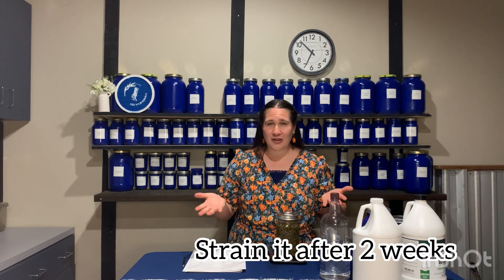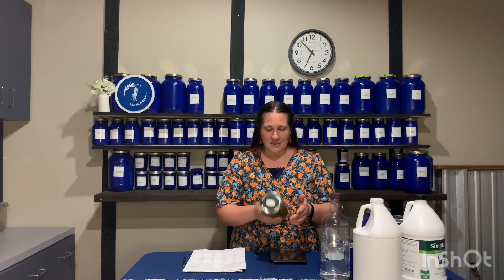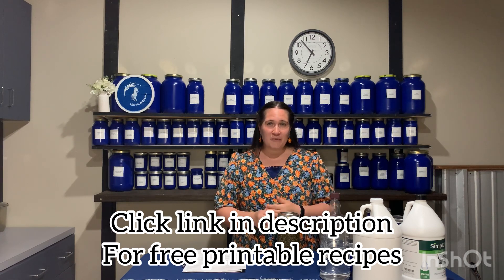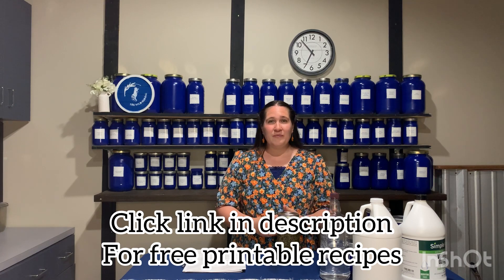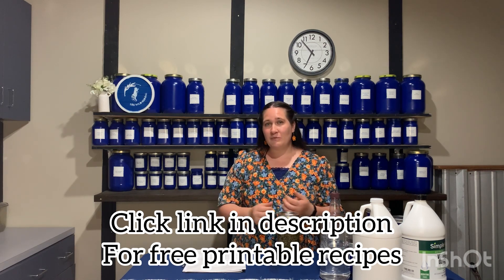And if you do not know how to strain an herb, you can check the video linked here or in the description. After that, I'm going to move this tincture into an amber glass jar and store it, because the amber glass is going to prevent the light from getting in. So that is all for this tincture. If you would like a printable recipe card to keep in a book, or a printable label to go on your amber glass jar, you can click the link at the top of my description. You can sign up for my newsletter and I will send an email newsletter once a week with the video of the week, a printable recipe, printable labels, and any other tips and tricks to help you in your herbal journey.